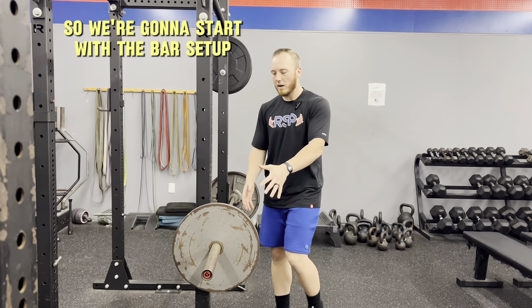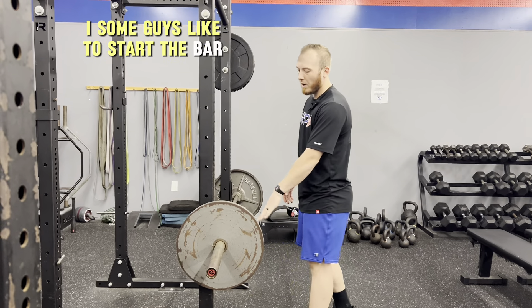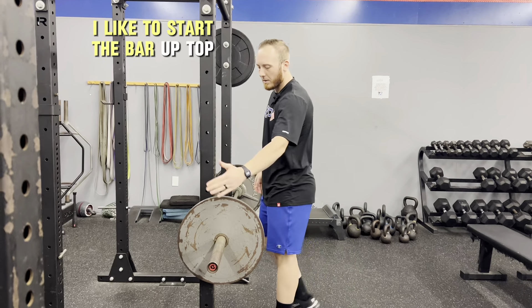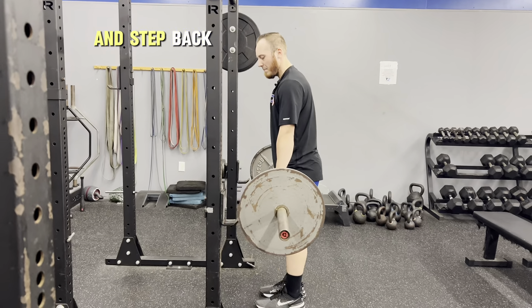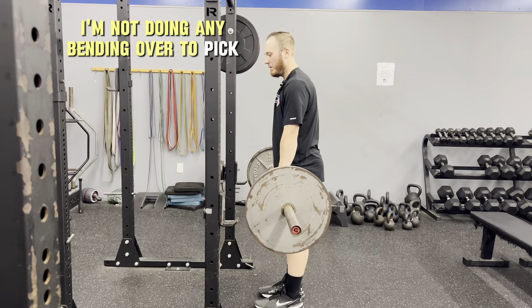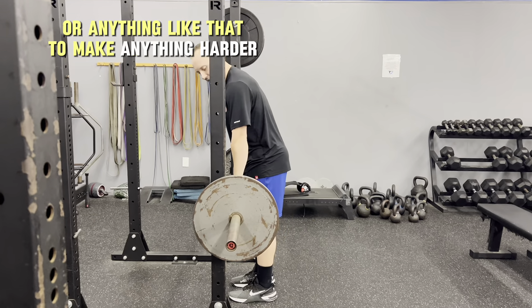So we're going to start with the bar setup. Some guys like to start with the bar a little bit lower. I like to start with the bar up top so that when I pick up the bar, it's just a quick pickup and step back — I'm not doing any bending over to pick it up or anything like that to make it harder.